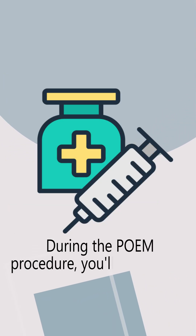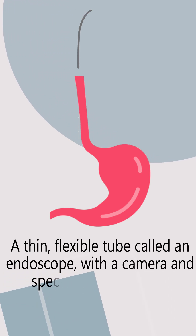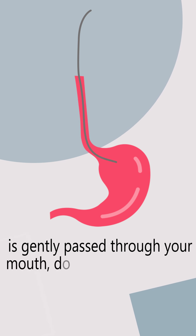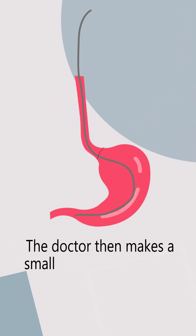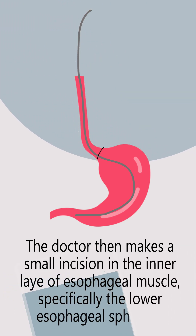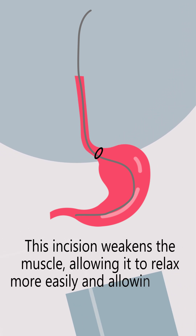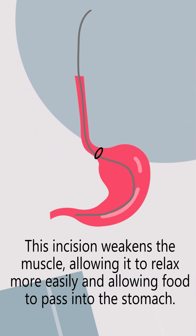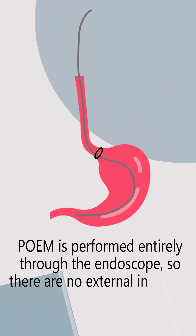During the POEM procedure, you'll be sedated, so you'll be comfortable and relaxed. A thin, flexible tube called an endoscope with a camera and special tools attached is gently passed through your mouth, down your esophagus, and into your stomach. The doctor then makes a small incision in the inner layer of the esophageal muscle, specifically at the lower esophageal sphincter. This incision weakens the muscle, allowing it to relax more easily and allowing food to pass into the stomach. POEM is performed entirely through the endoscope, so there are no external incisions.